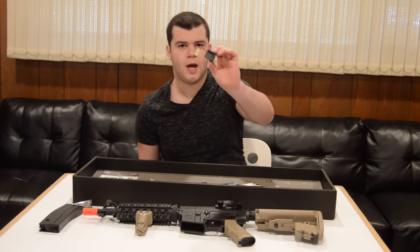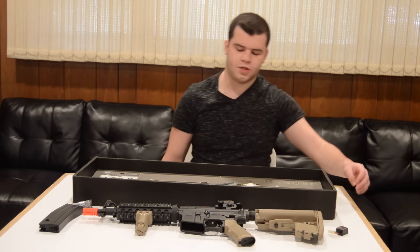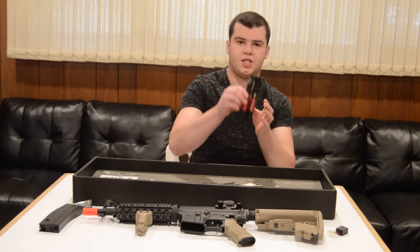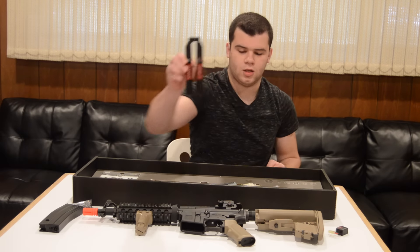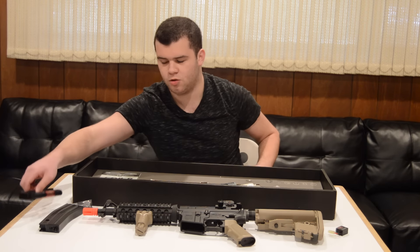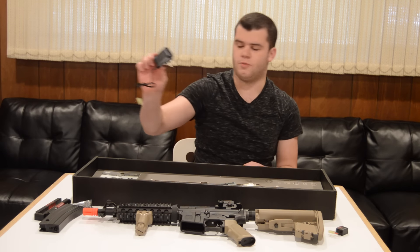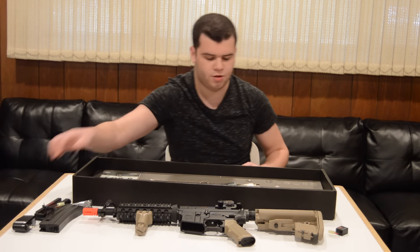Next up, you have a charger adapter for the battery. Battery and charger are not included with this gun — only the adapter. The battery is proprietary; this is the battery you have to purchase. It's a really weird-looking but uses their proprietary system which is really cool — it just slides right in, no wires or anything. And here's the charger you have to purchase for the battery. I'll go into much more detail about that in the review as well.